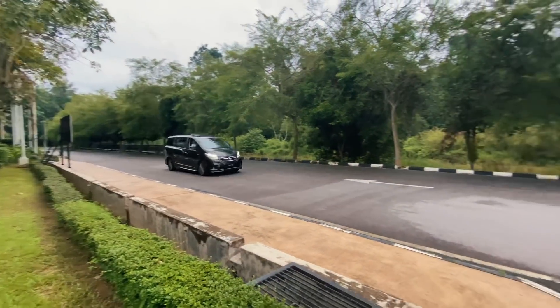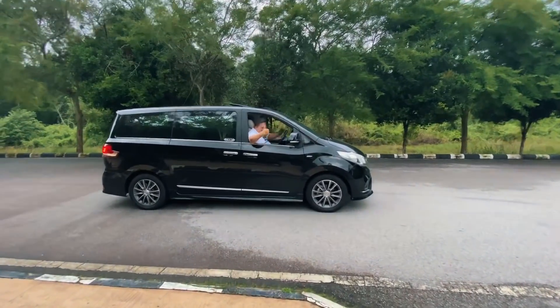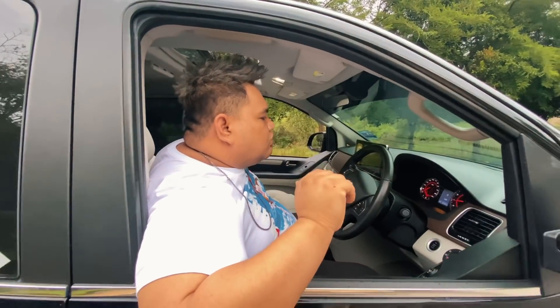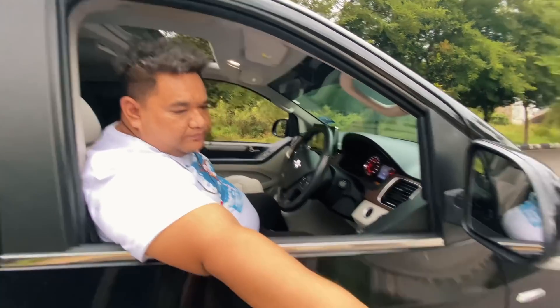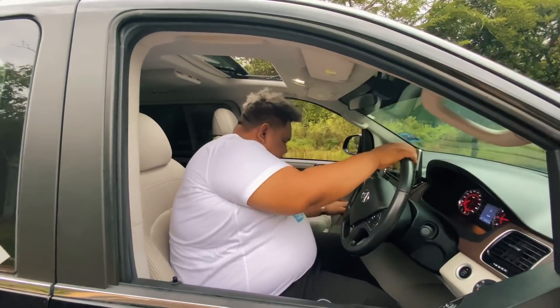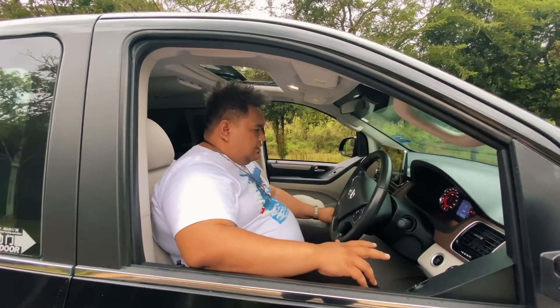Sekarang kita try brake dia dekat luar. Padu sial, sumpah padu. Kau nampak sini, melekat kan? Aku tadi lari dalam 60 ke 70 kilometer daripada sana, memang aku marking dia dekat sini. Memang melekat. Bagi aku brake system dia perfect. Kita try brake up dia — kau fokus ke tayar dia, tengok brake up tu.